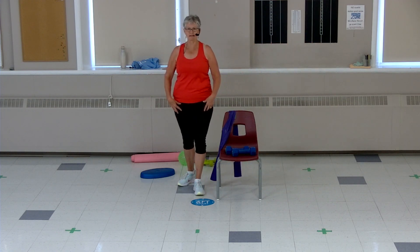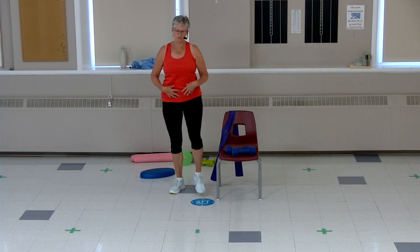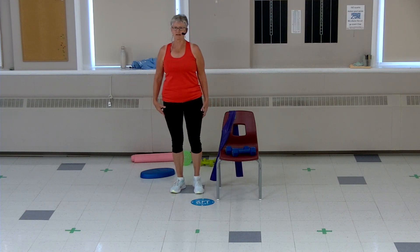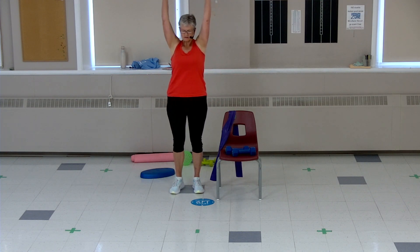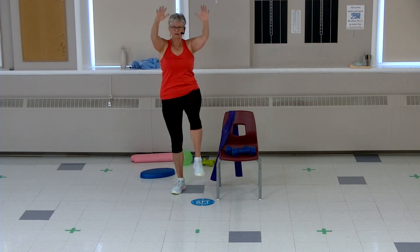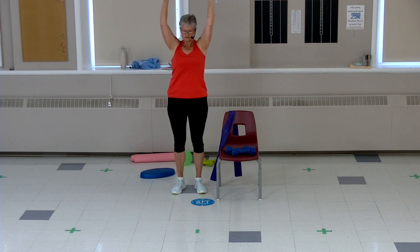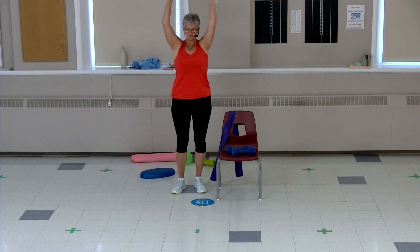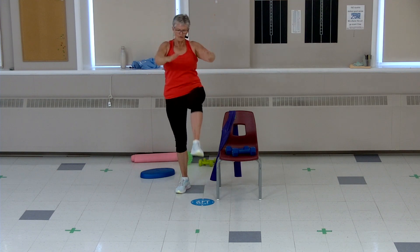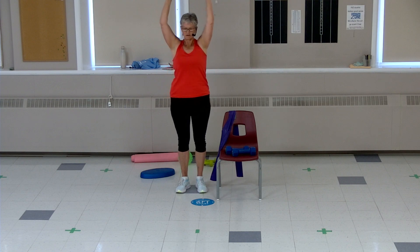This time we're going to do high knees. Lift, lift, nice big knee — squeeze that tummy as you lift it up. We're going to add some arms if you're able. Arms up, knee up, squeeze it up, slow and controlled. We're getting into the core and doing balance here as well. Eight, seven, six, five, four, three, two — you got it.